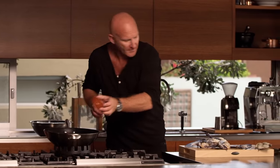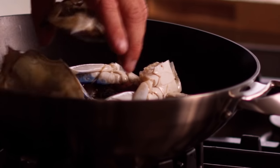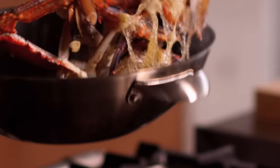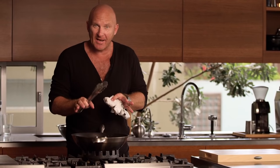A little bit of veg oil into a wok. We're going to grab our shells and whack them in. We're basically just coating them in the oil. You can see now they're starting to change colour — they're turning red.